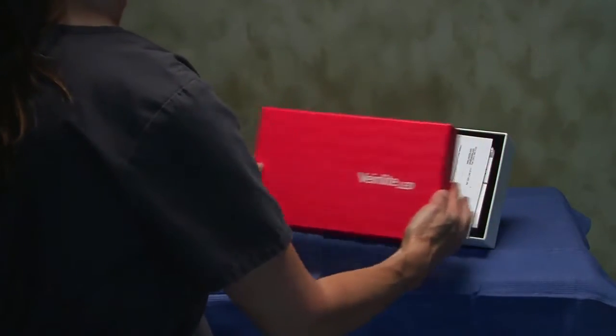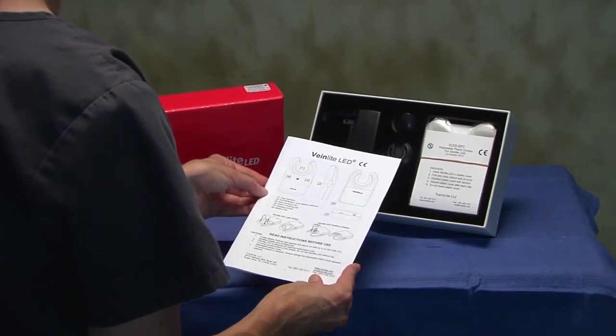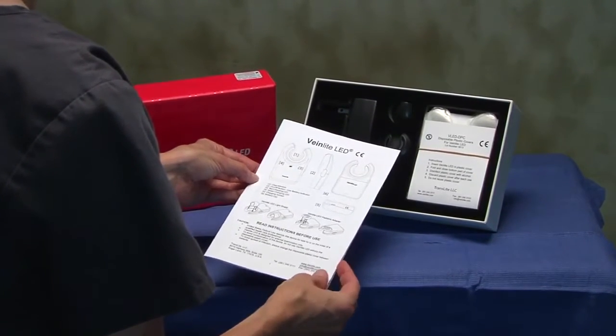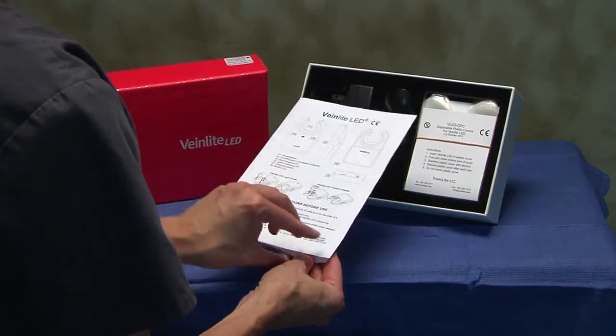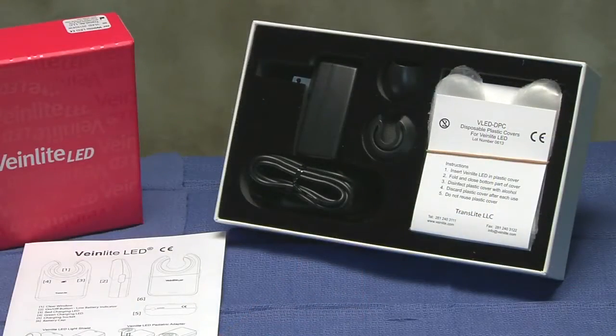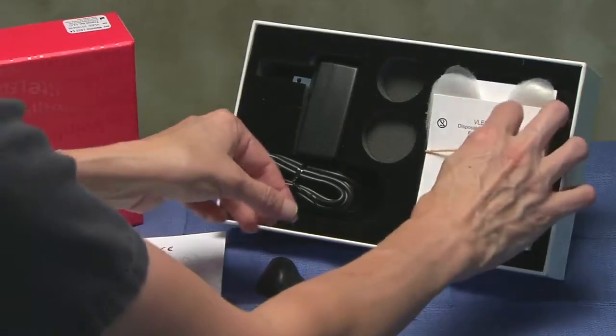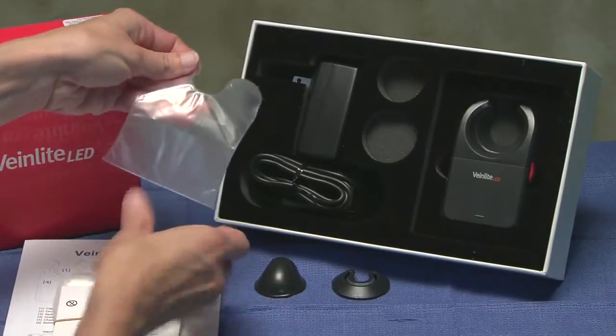When you open your VeinLight kit, you will first see a detailed user's manual. Please review the manual carefully for proper operation and maintenance information before using your VeinLight. In addition to your VeinLight device, your kit may contain several accessories, such as a charger, pediatric and light shield attachments, and a starter pack of disposable plastic covers.